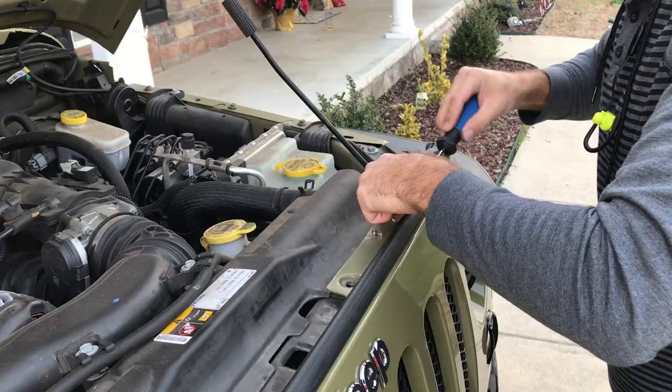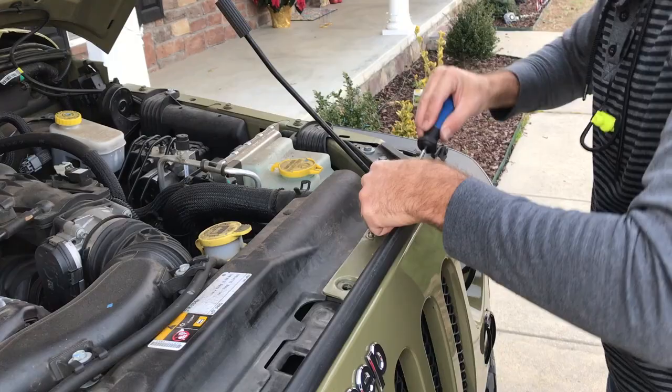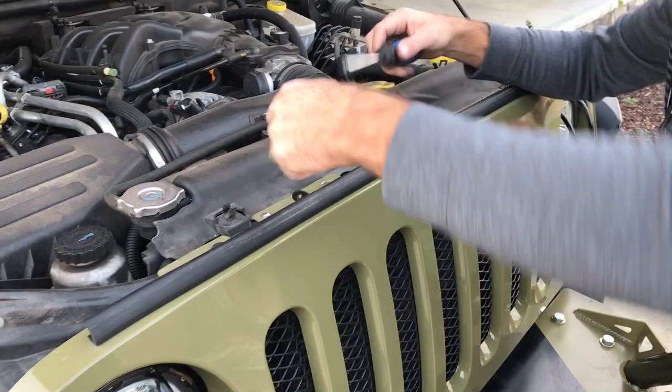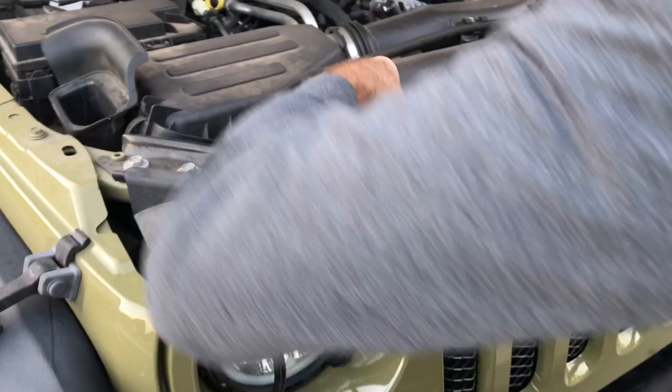All right guys, we got the Jeep top on. I got this for Christmas and we're going to install it as well — let me show you how to do it real quick. We're taking out all the tabs for the front grille, just like you do with anything else involving the front grille, like your headlights and stuff. These are a pain because I've taken my grille off so many times.